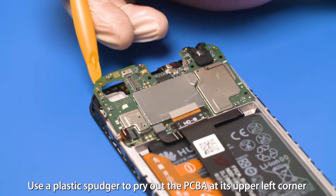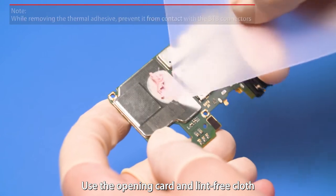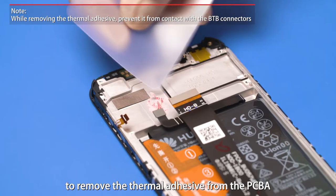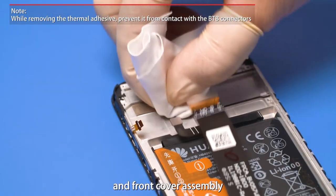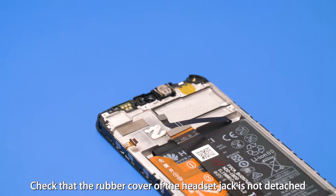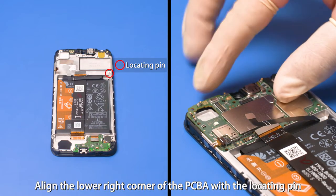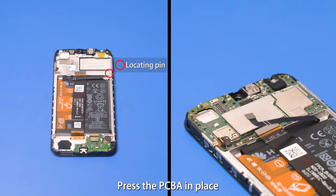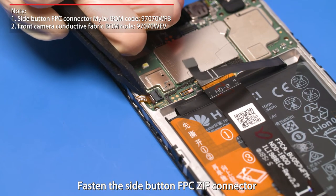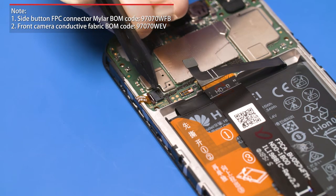Use a plastic spudger to pry out the PCBA at its upper left corner. Use the opening card and lint-free cloth to remove the thermal adhesive from the PCBA and front cover assembly. Apply around 120 milligrams of thermal adhesive on the positions as instructed. Check that the rubber cover of the headset jack is not detached. Align the lower right corner of the PCBA with the locating pin and press the PCBA in place. Fasten the side button FBC ZIF connector, fasten the ZIF connector keyboard clip, and attach the mylar.